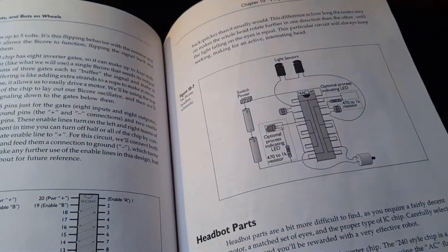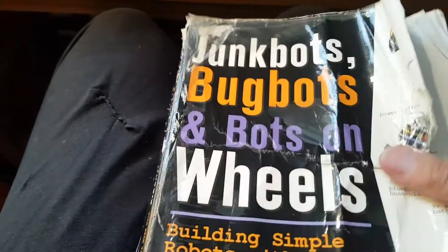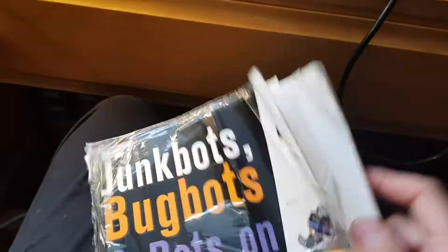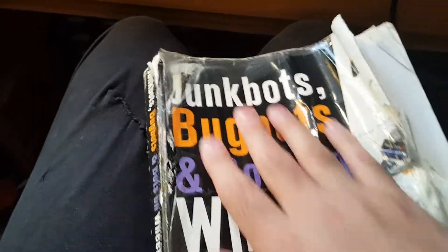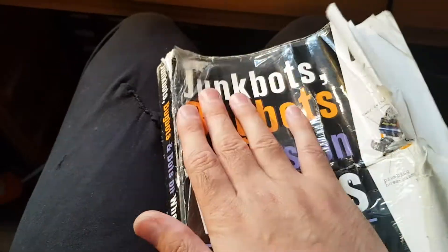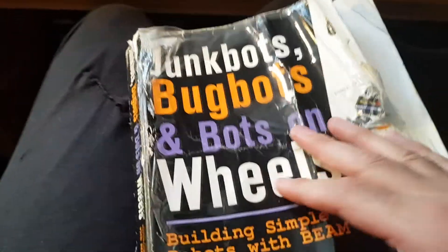Thanks for watching. This is my holy bible — we pray to this book. As you can see, it's incredibly well read. It's one of the few books I've just read over and over again because it's so awesome. This really kicked off my learning of electronics back in the day.